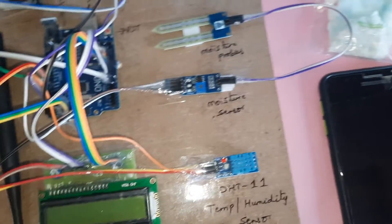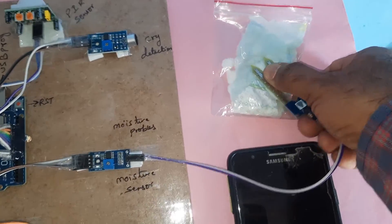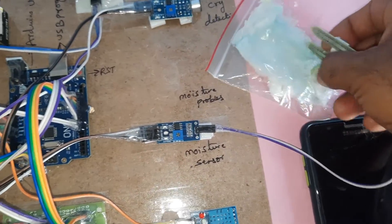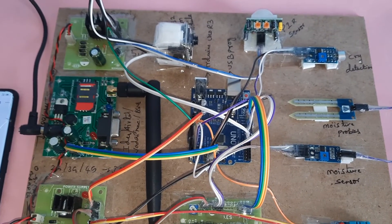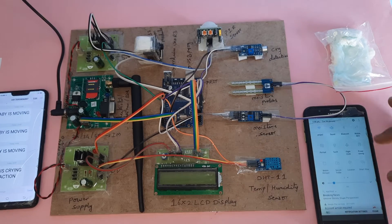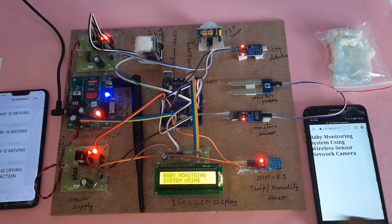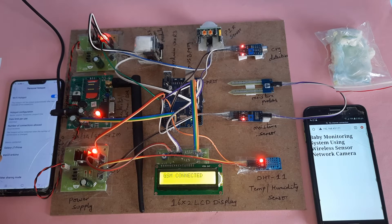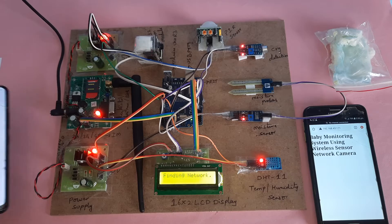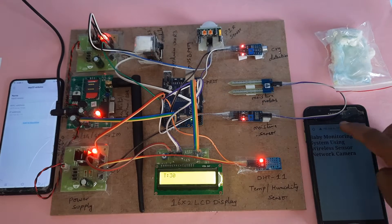The components are: Arduino UNO R3, 16x2 LCD display, DHT11 temperature and humidity sensor, moisture sensor, diaper detection, cry detection, PIR motion detection, and ESP32 camera for live streaming — which requires a WiFi hotspot. Powering on the baby monitoring system now. The ESP32 provides the IP address 192.168.43.171, which we enter to access the stream.